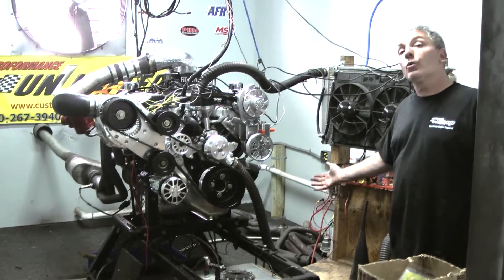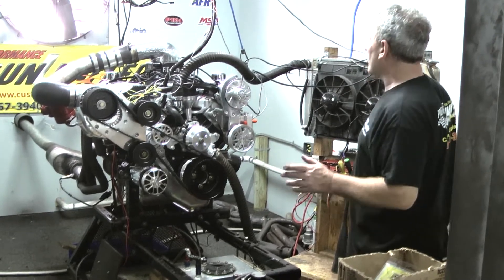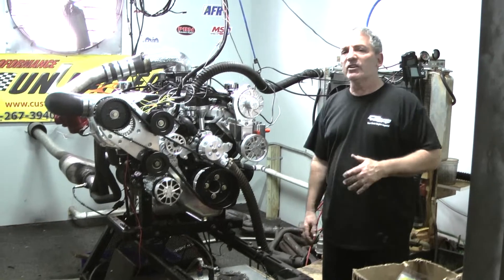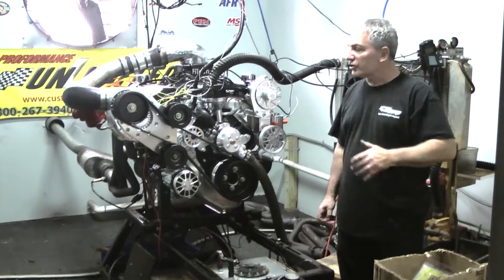Made 780 horsepower at 770 foot-pounds of torque. This is going to go into a 1967 Mustang — a brand new car built by MuscleCars.com. Brand new, MuscleCars.com is getting this engine.